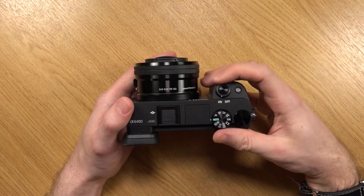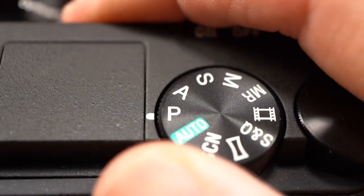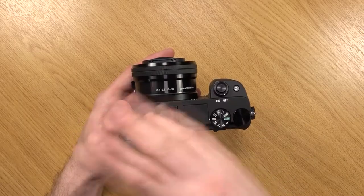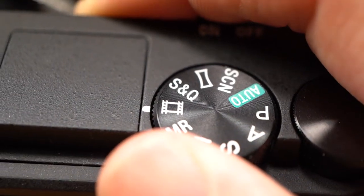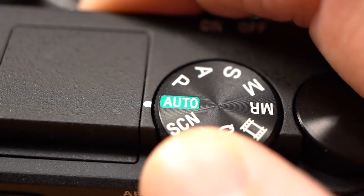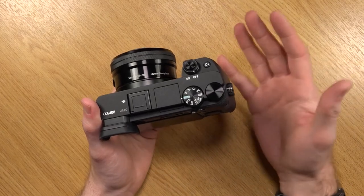Up top we've got the on/off switch, a customizable C1 button, and the mode dial. Modes include: Auto, Program Auto, Aperture Priority, Shutter Priority, Manual, Memory Recall (where you can save a full set of settings for quick access), Movie modes, Slow and Quick (S&Q) mode, Panoramic, and Scene. The front control wheel is for quickly navigating settings like aperture or shutter speed.